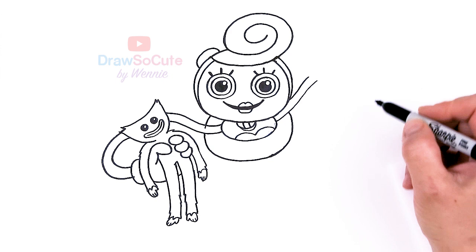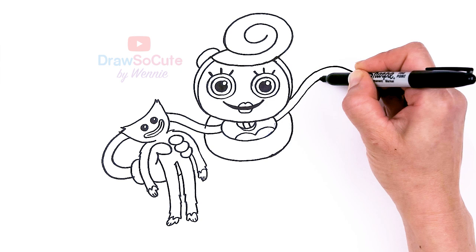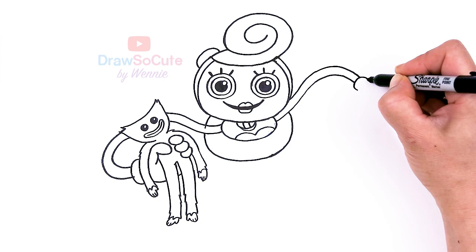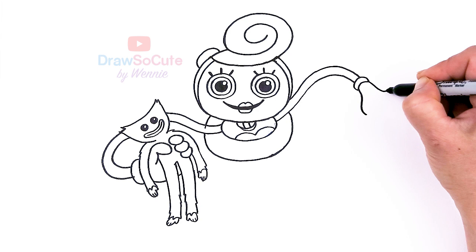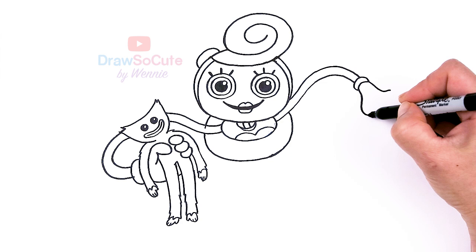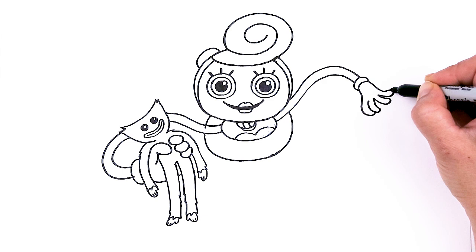From there, let's draw this arm. Let's come out and bring it down about right here, simplifying this side — just bring it down. Then right here we're going to bring a big curve and connect. For her hands, I'm just going to come down and draw four fingers to simplify it — curving one, two, three, and four.